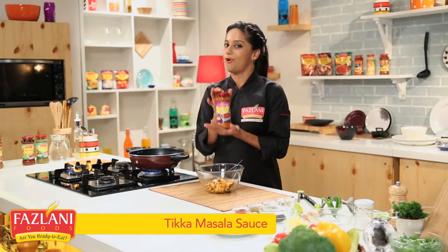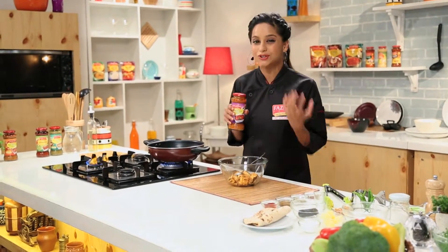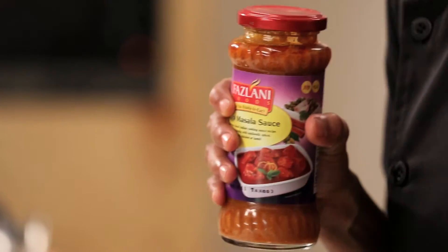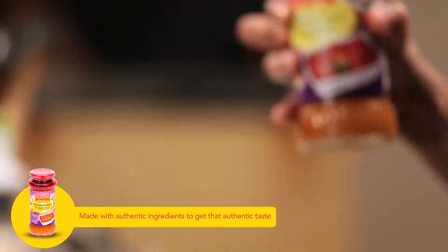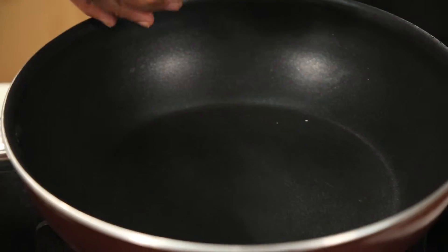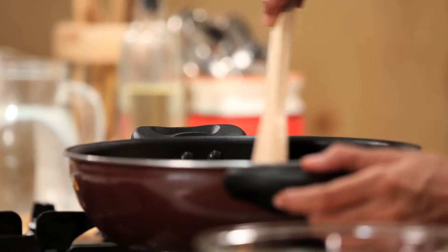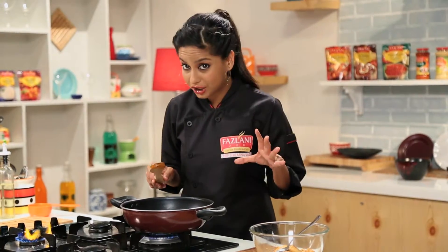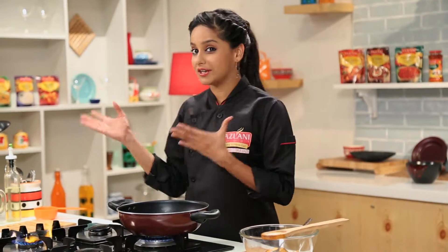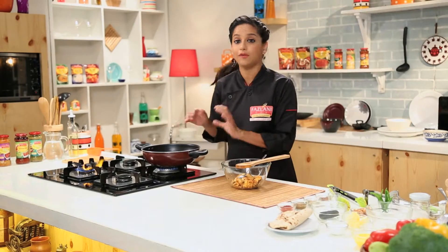Now everybody knows what goes into a classic Tikka Masala — it's basically a tomato gravy with lots of ginger, garlic and onions, cream, cashew nuts and some amazing spices. What we're going to do is simply pour the contents of the bottle into the pan, put a little water and you are done. If you are making a Chicken Tikka Masala, you'd put your already cooked pieces of tandoori chicken into the pan and then pour the contents of the bottle onto that. We're going to let this cook slowly for about 10–15 minutes.